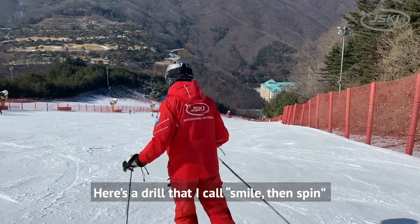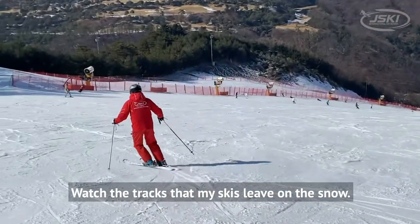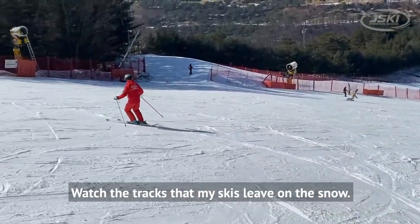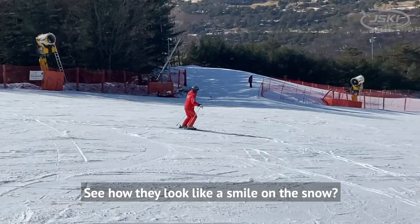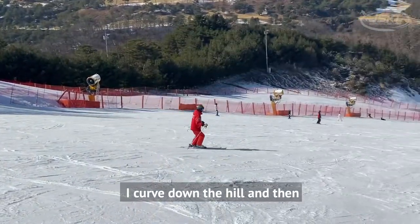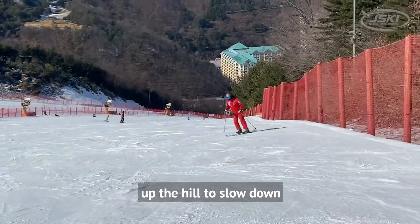Here's a drill that I call 'smile then spin.' Watch the tracks that my skis leave on the snow — see how they look like a smile on the snow. I curve down the hill then up the hill to slow down.